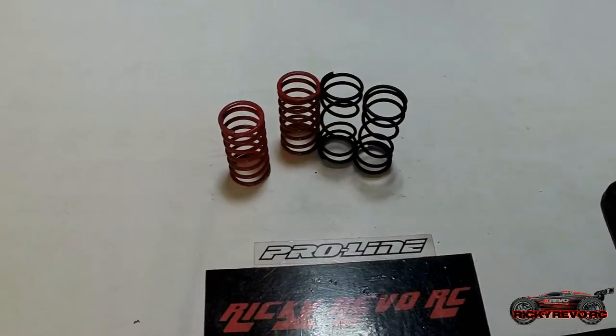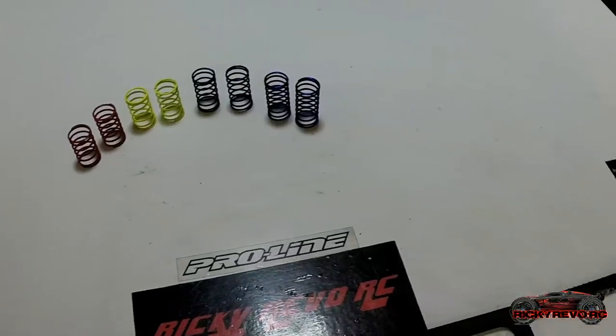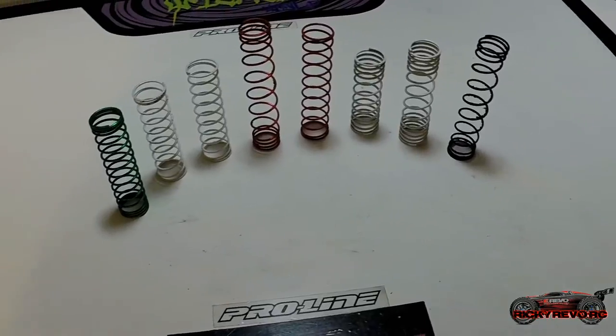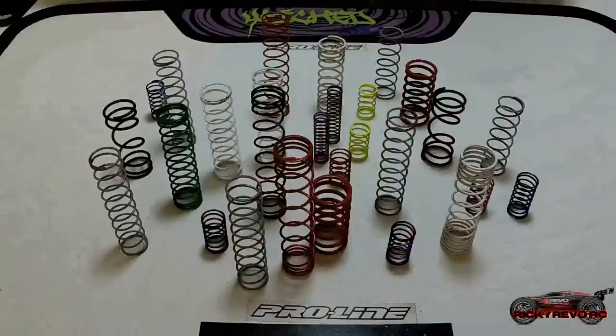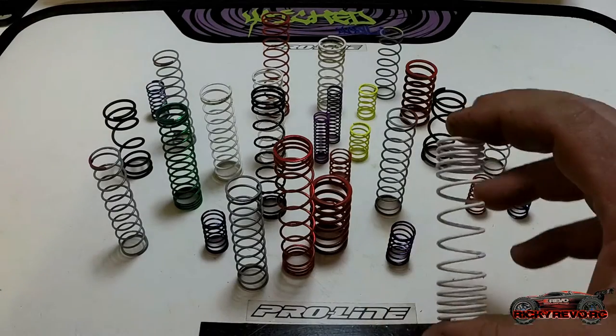Coil springs — in this case RC coil springs — come in different sizes, different colors, and different variations, and they all have a purpose. The coloring on the springs determines the spring rate you'll be using. You get a spring chart and it'll tell you exactly what color does what. Certain manufacturers will tell you if it's a front spring or rear spring, the wire diameter, the coils, the length, and the rate in pounds.